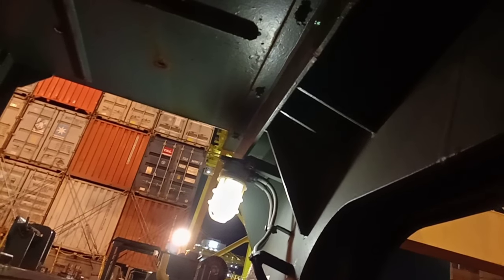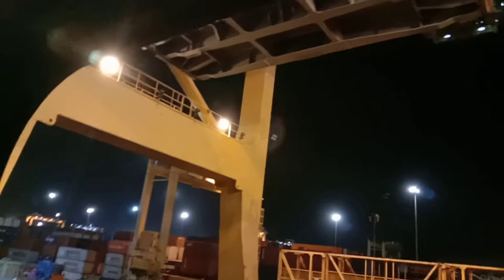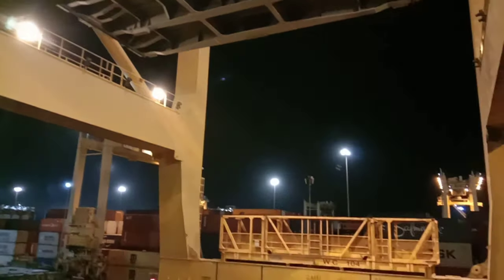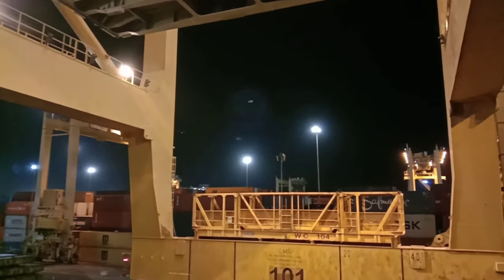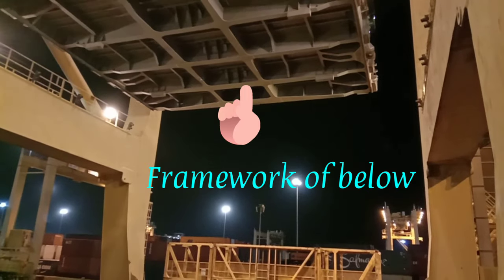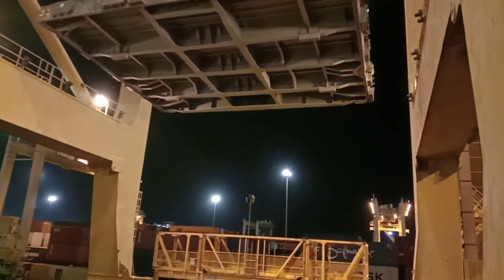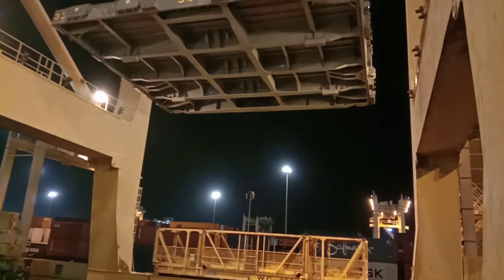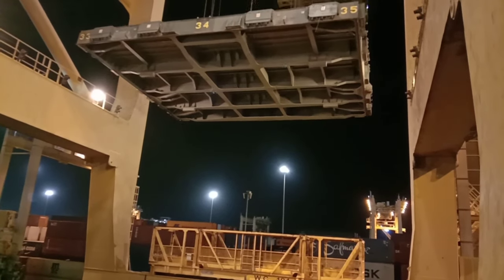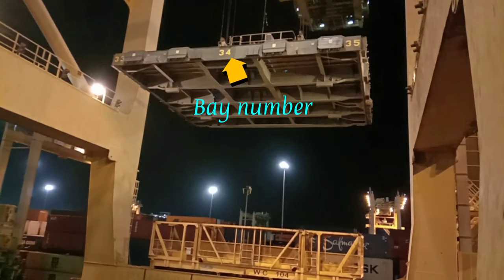Generally, these hatch covers are heavier than 30 tons. If one accidentally falls, you can hear this siren sound until the hatch cover is placed on the floor. Even trucks are not allowed to pass during this time.